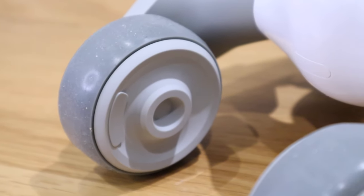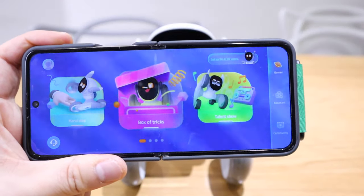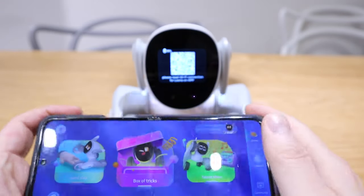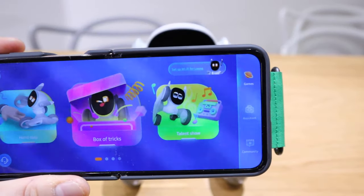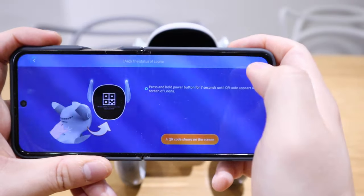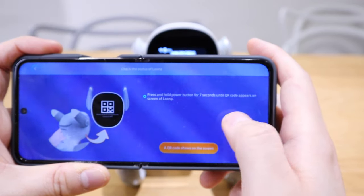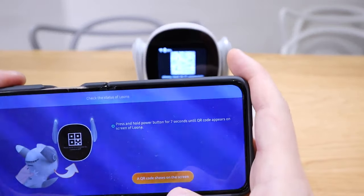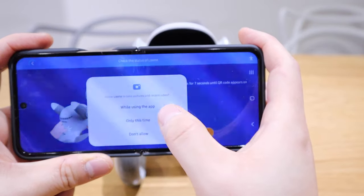Finally we have the Luna app installed on my smartphone. It's saying the Wi-Fi needs to be reset, and there's an option to set up a Wi-Fi connection for Luna. If we press that, it says press and hold the button for seven seconds until the QR code appears on the screen. Luna already has the QR code shown on the screen, so we've pressed that.